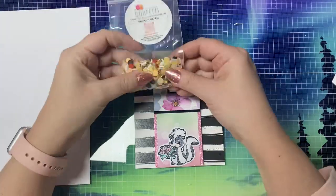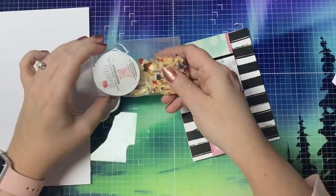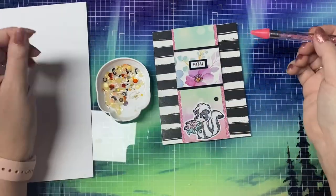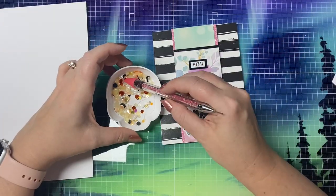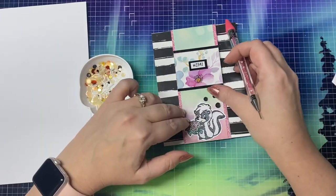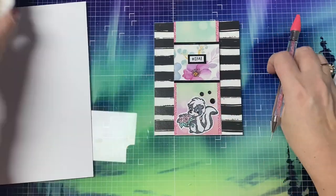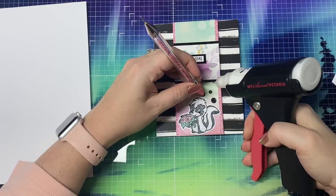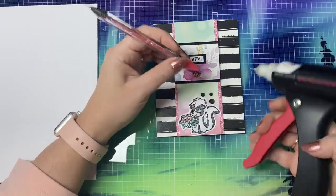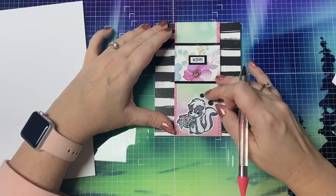To finish off the card, I'm using this confetti mix from This Calls for Confetti, another one of our prize sponsors. And this is called Midnight Dahlia. I just plan on picking out a few of the different sized black flat confetti pieces. Whimsy Stamps carries a variety of confetti mixes by This Calls for Confetti in some gorgeous colors, so I hope you'll check it out. I'll have everything linked in the description box below.